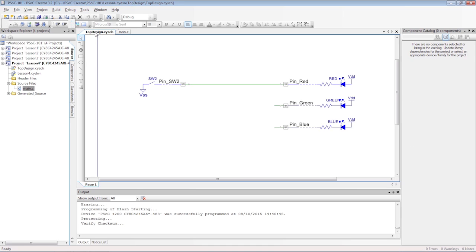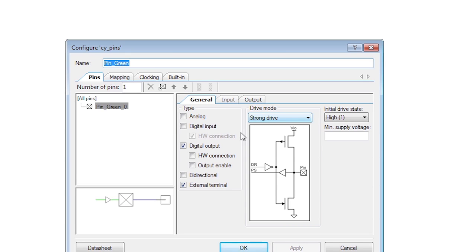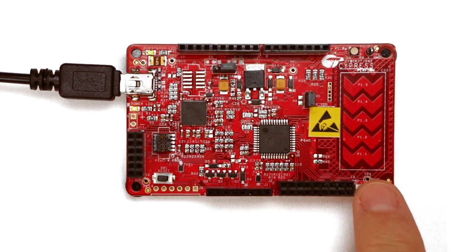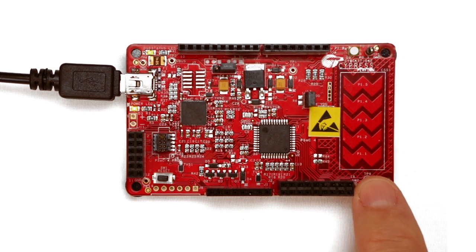I can also extend my design to drive two of the pins, the red and the green LED at the same time so that it produces a yellow color. Don't forget to expose the hardware connection on the second pin component. As simple as this example is, you can already see that with PSoC, it's easy to control multiple hardware blocks with a simple signal.